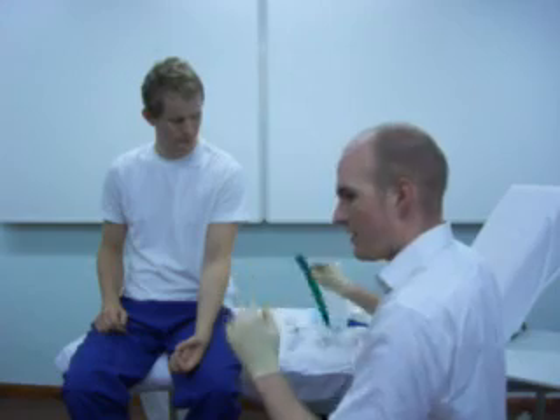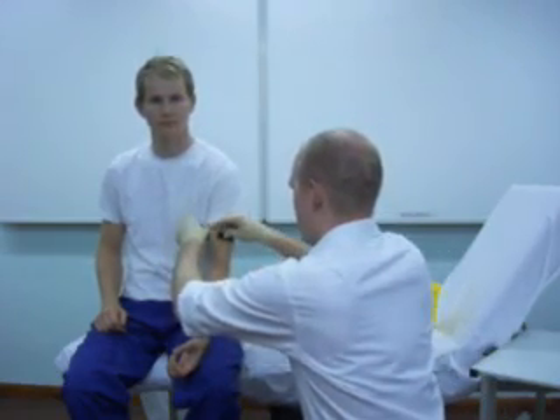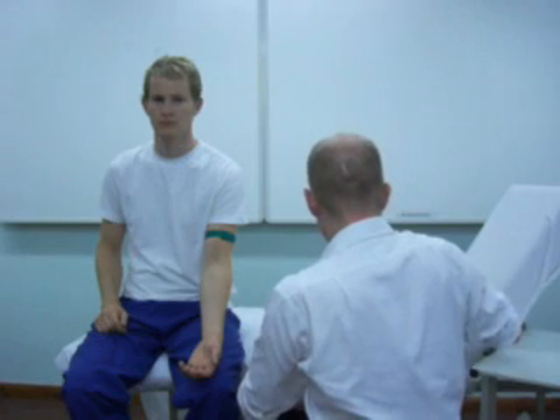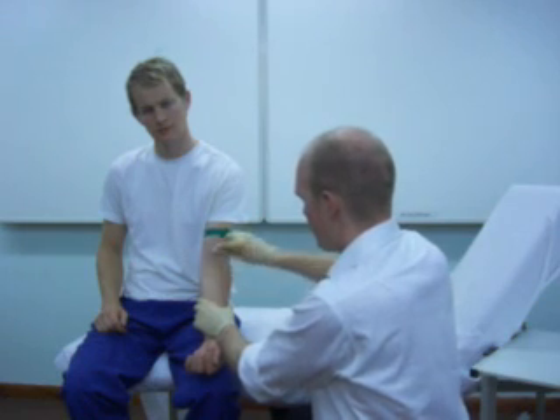Moving on to it, wearing gloves, the first thing to do is to put the tourniquet around the patient's arm. I'm going to use a vein in the antecubital fossa — nice and easy to access. We've got all our equipment here, including a sharps bin, and I'm just going to clean this area now using a sterile cloth.